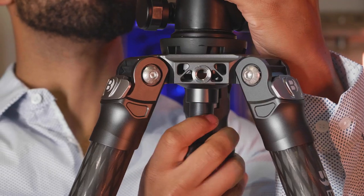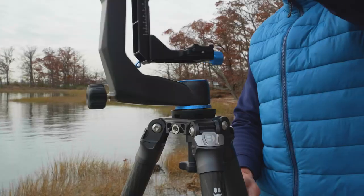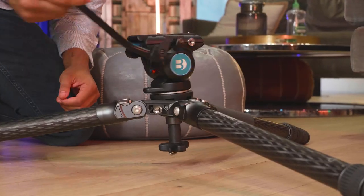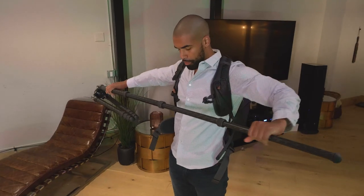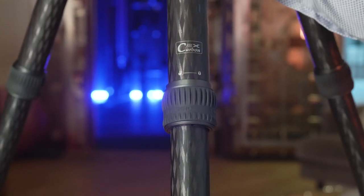Featuring a quick-leveling 75mm bowl with 3/8-16 thread, easily mount any of Benro's flat-based tripod heads. The ergonomic rubber twist locks extend or retract the legs with a quick twist, so you can set up or break down in seconds.